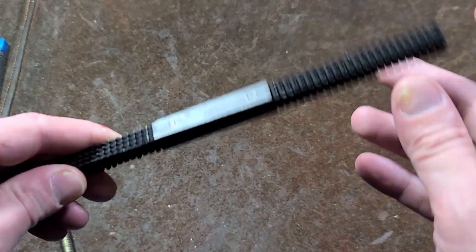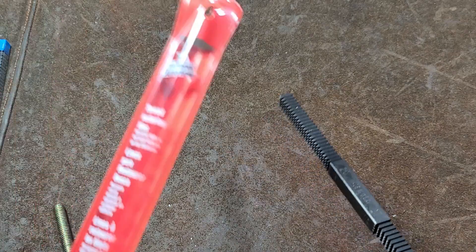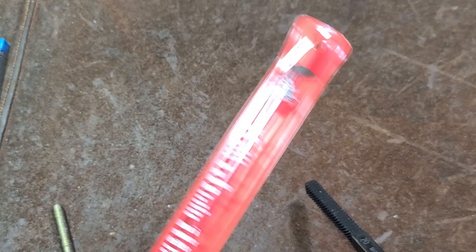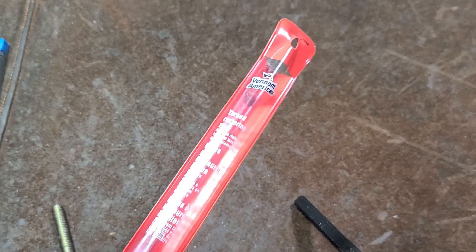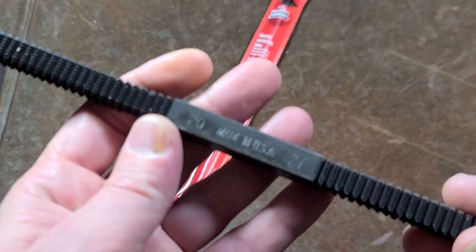Hey, it's Max here. Quick review of this American-made Vermont American thread file. Surprisingly enough, there is something that's actually made by Vermont American. More than likely you'd think it's just rebranded, but it just happens to actually be an American product.